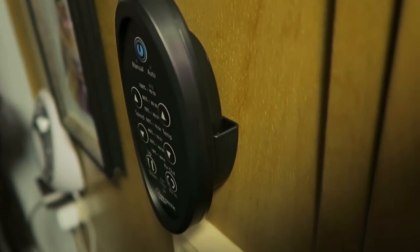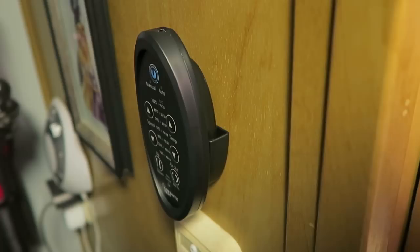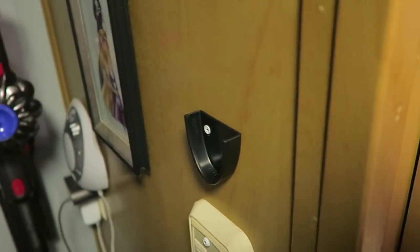Now the one other thing is the base — Kaylee, do you want to show them the base? It comes with this, so there goes your remote right there. You don't have to worry about losing it.